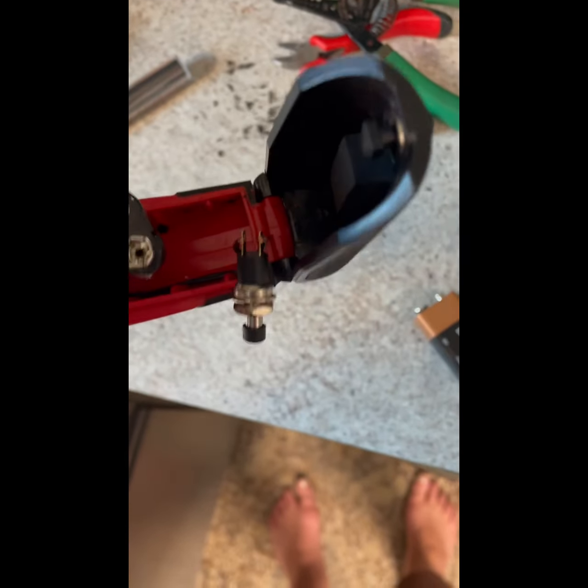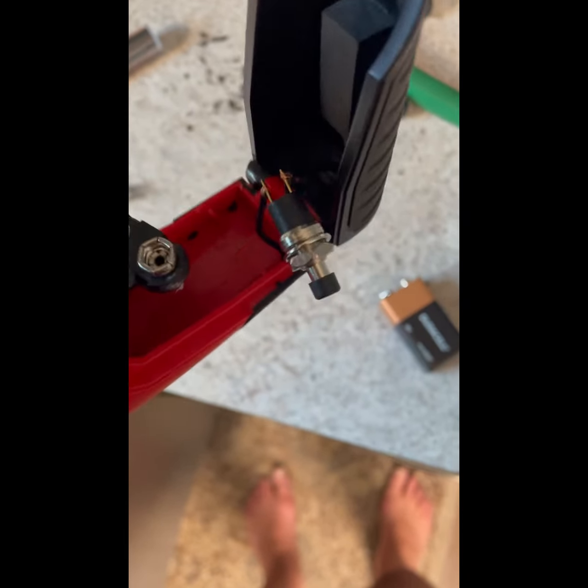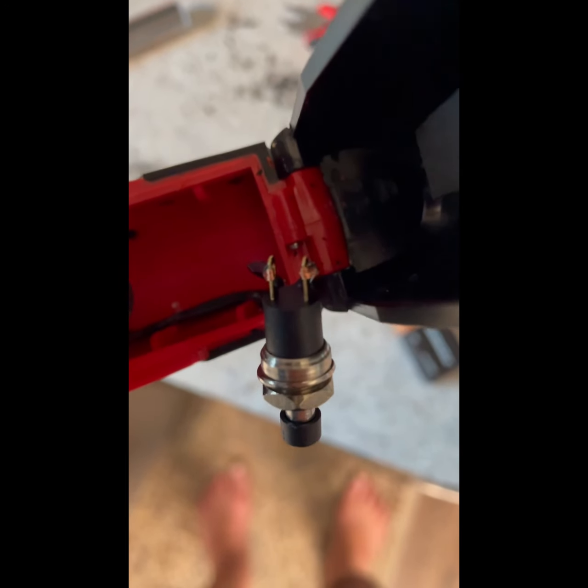We've got our hole drilled. I'm happy with the fit — I dry fitted it. I've got the wire set to solder.